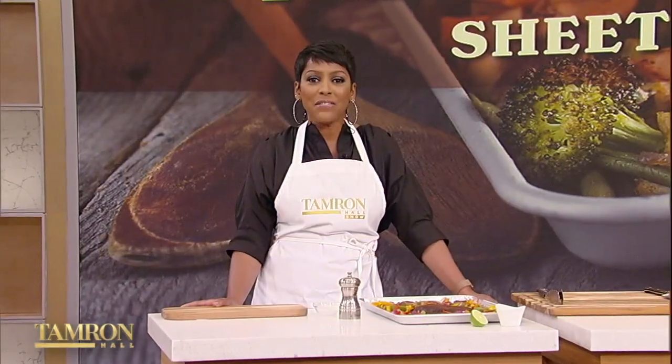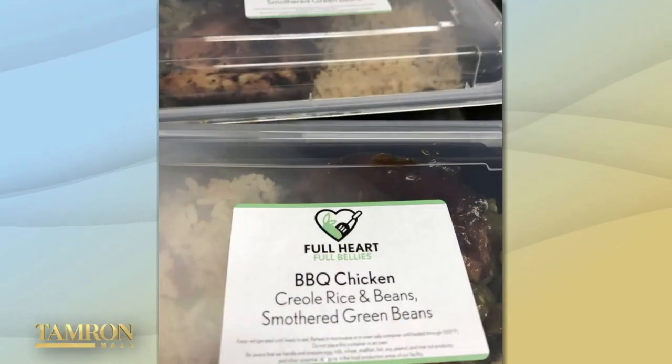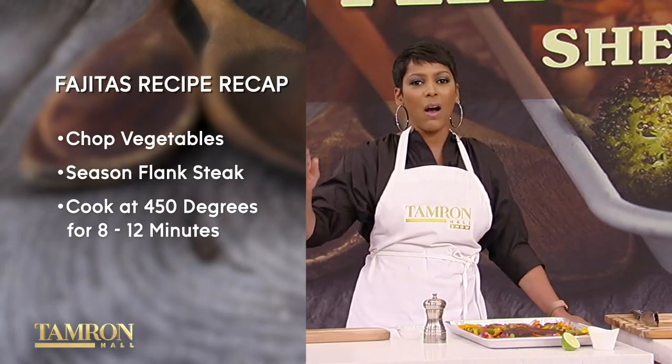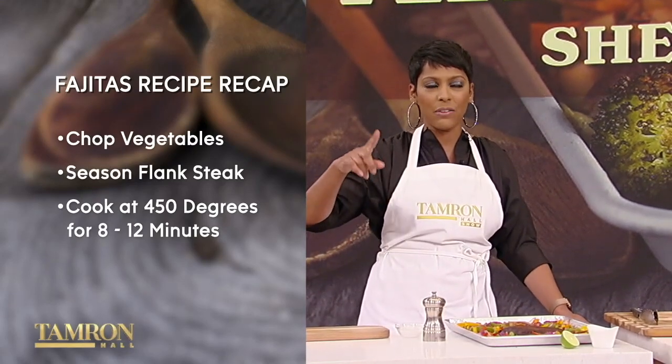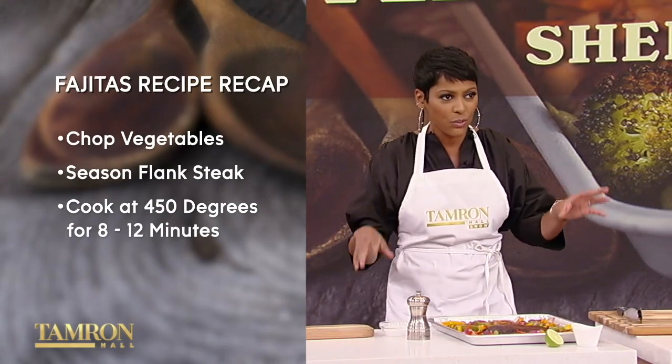We are back with Chef Millie Peartree. Not only is she a chef and restaurateur, but she's also a beloved member of her community. Throughout the pandemic, Millie served over 70,000 meals to children, families, and frontline workers in the Bronx through her Full Heart, Full Bellies initiative. Today she's serving up sizzling sheet pan fajitas. Before the break we chopped our vegetables, seasoned our flank steak, and put the sheet pan to work in the oven — 450 degrees, 8 to 12 minutes depending on how you like your meat cooked.